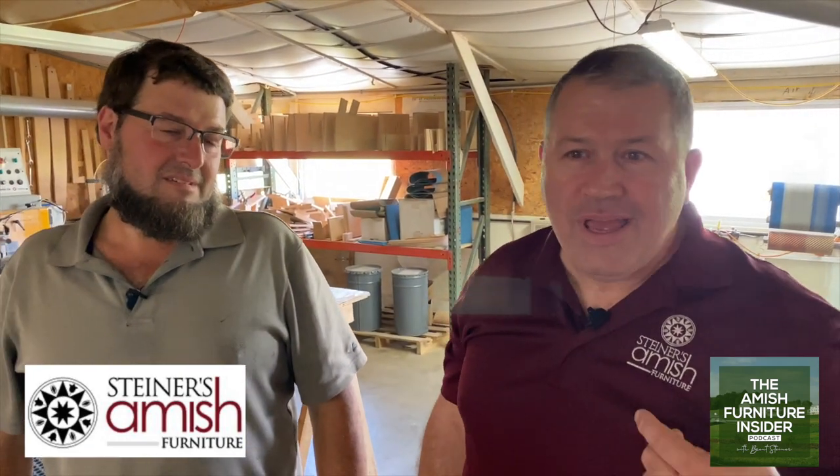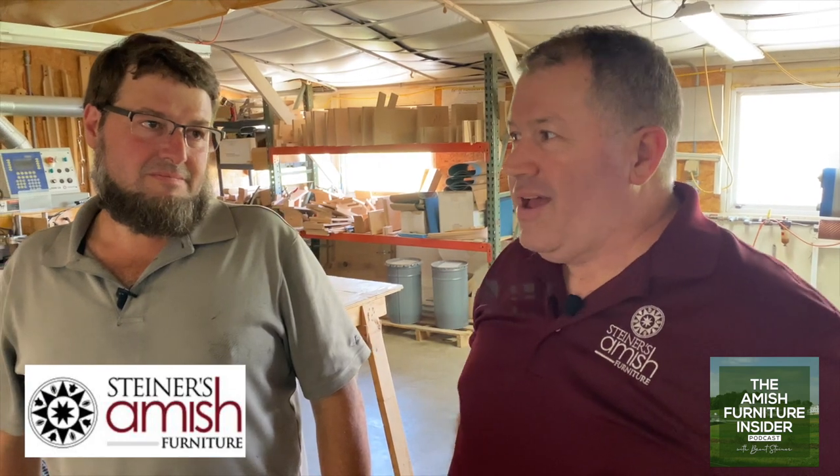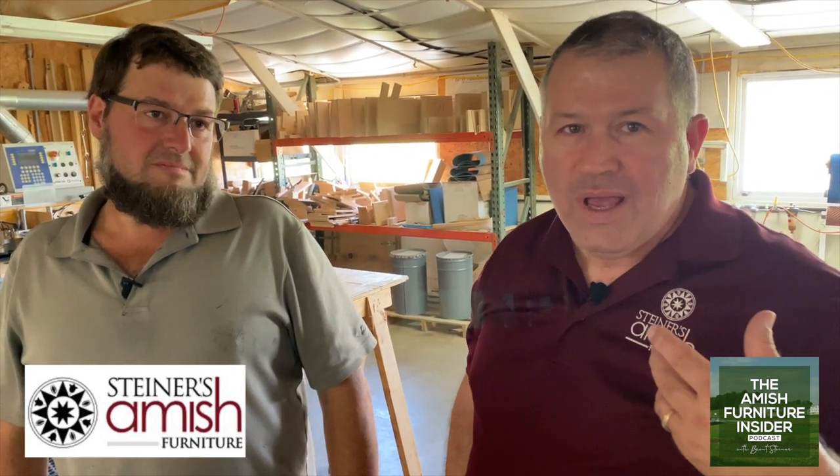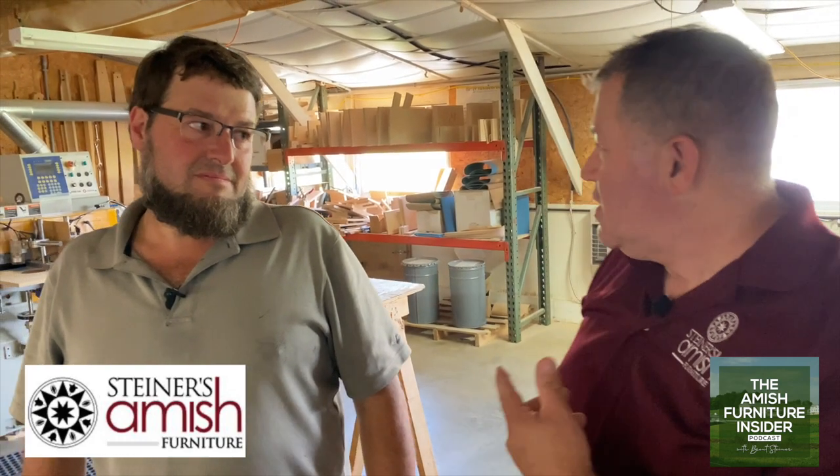Hi folks, this is Ruben and he's in charge here at this Miller Cabinet rocker shop. So he's going to explain to us a little bit how the rockers are made and what they have going on here.